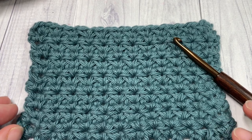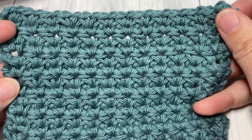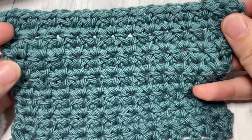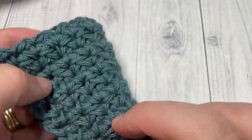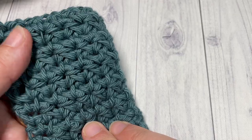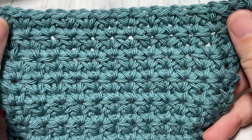Hello everyone, I'm Sarah of Rich Textures Crochet and welcome. Today we're going to learn how to crochet this crossed single crochet stitch, which creates a solid fabric. It's similar on the front as it is on the back, has a little bit of texture, and it's very fun and easy to work.